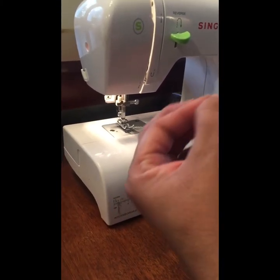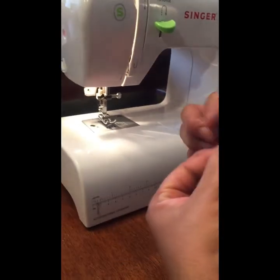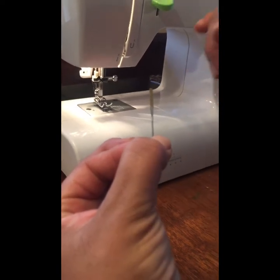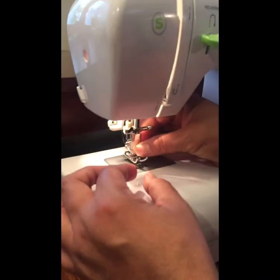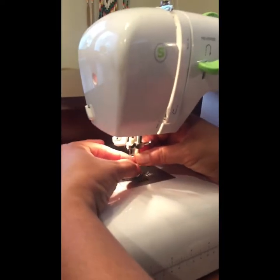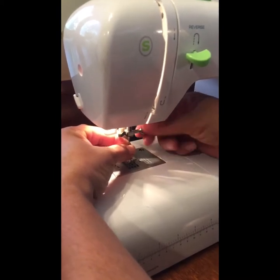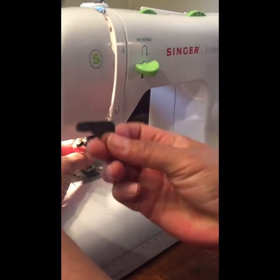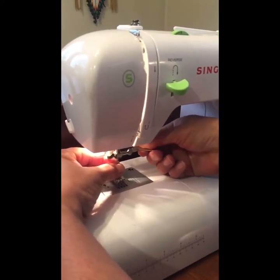Your sewing machine should come with a needle, but just in case it breaks or for your knowledge, you should know how to put one in. There's a flat side — this flat side faces to the back of the machine. There's a hole up here that it slides into, and you can twist this so it opens and slides all the way. Then you twist it to tighten it up, and your machine should come with a tool to tighten it even more.